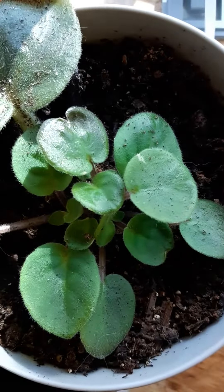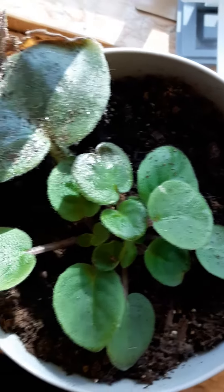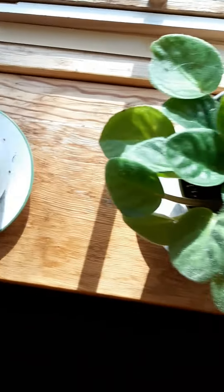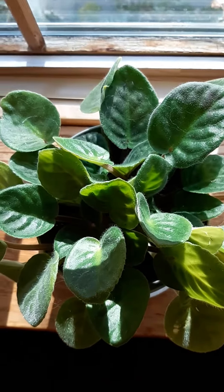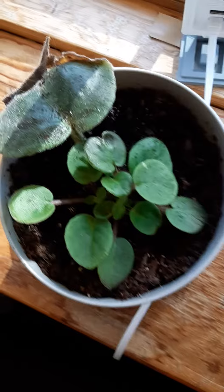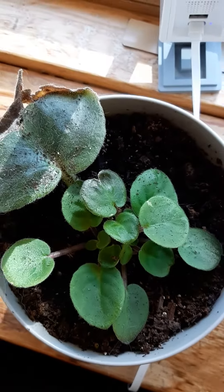They could be separated at an earlier stage — easier, but also more delicate with a more delicate root system, so I'm a little reluctant to separate them right away. It can be done at this stage, but no, it's too early. All right, so that's the update on my African violets. Thanks for watching!